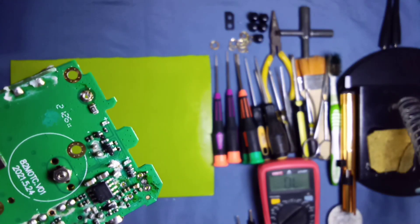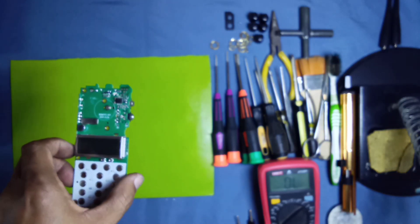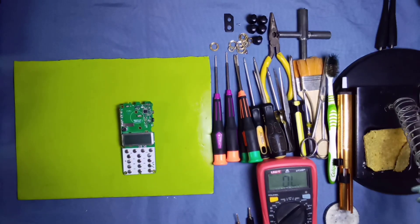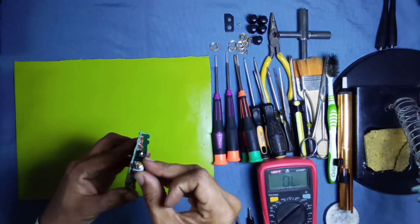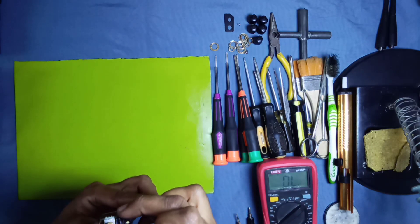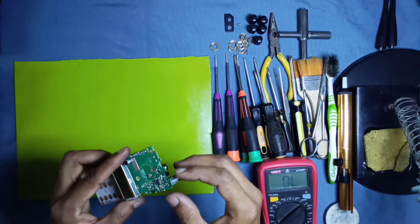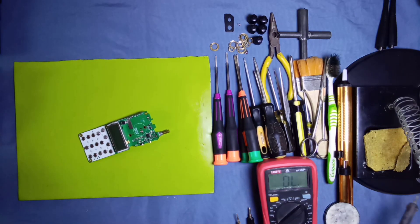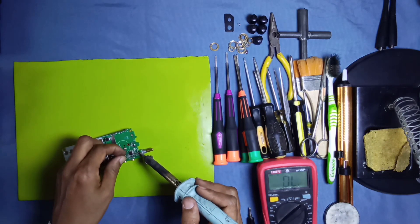Now clean all the points — as you can see, these are clear now. Clean this area, and look — this is a new volume switch. You can fix it here, put it on the points, push a little bit, and now solder all five points.